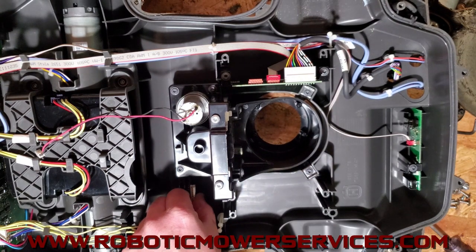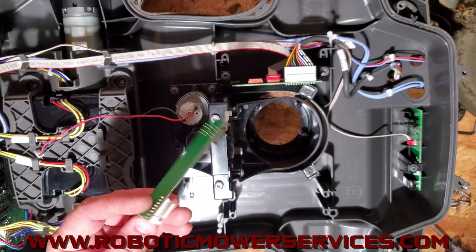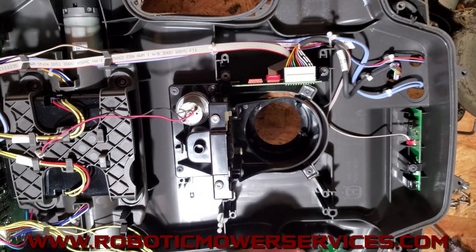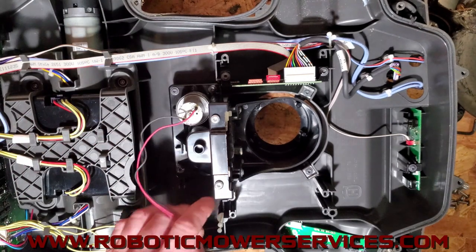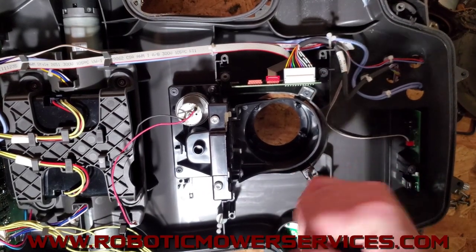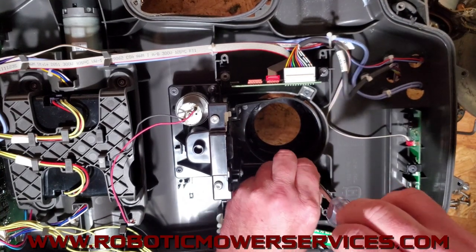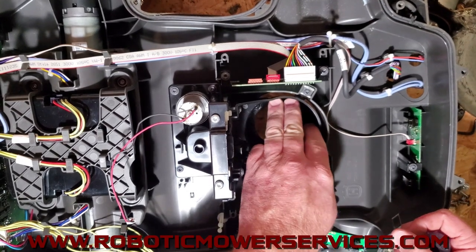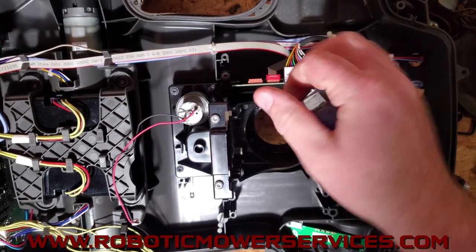Slide this board out of the way — always do that first because you want to make sure it's out of the way or you're going to end up damaging that board. So now our wires are out of the way. Up here at the front, take these out — they don't have to come out but it makes it a little easier. These are just spring pieces that push against the cup to help keep it from flopping around too much.